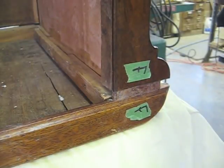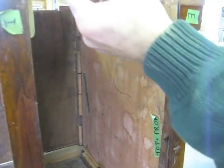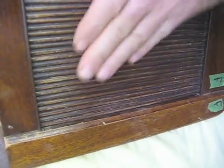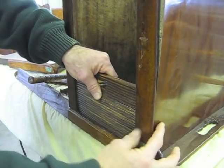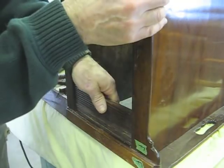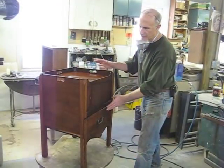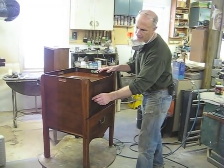I'm putting this together without glue — just dry — I want to see how the tambours work. I think it's going to work fine, so now I'll glue it up. I've glued the table back together with the new tambour doors in it and they work well.